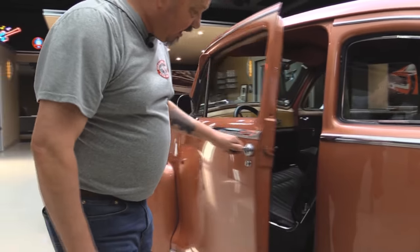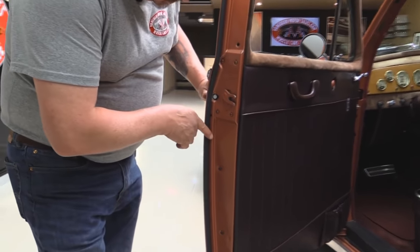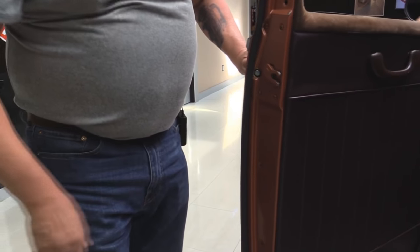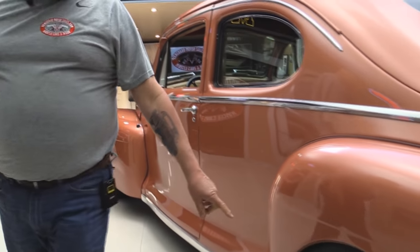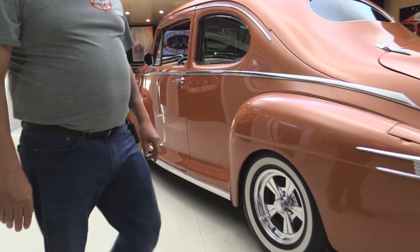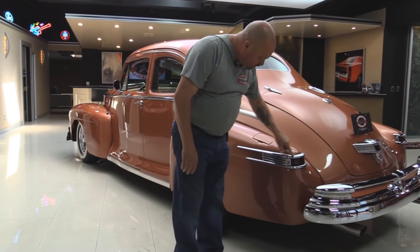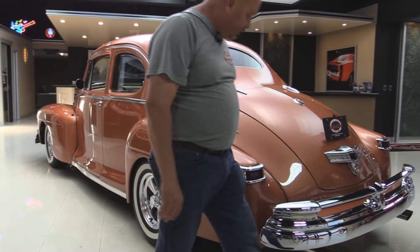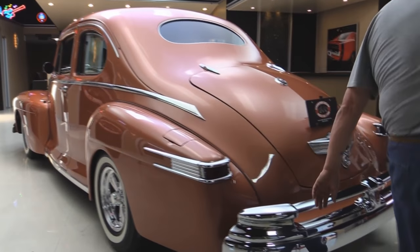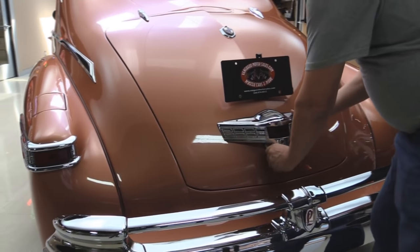All this stainless is nicely polished. The doors operate real nice. Looks like they've got some weather stripping in here, and the door jambs are all nicely painted. It's got rocket racing wheels and some wide whites. The chrome back here looks like this may be original, just all polished up and it's beautiful. That stainless piece is gorgeous, and the back bumper — again, hundreds of dollars worth of chrome work.